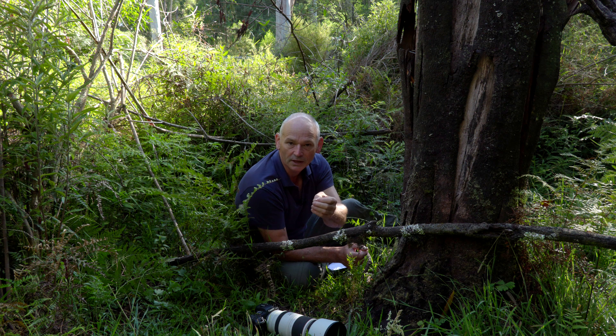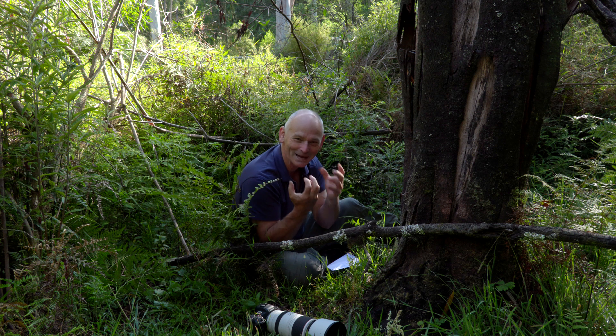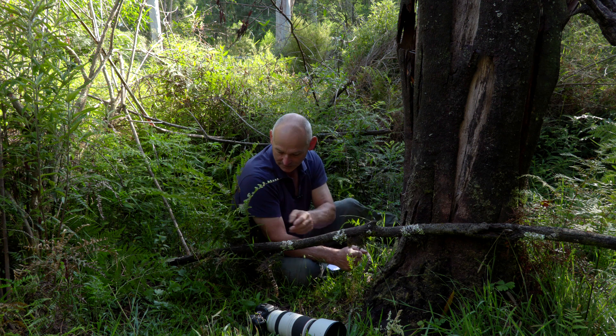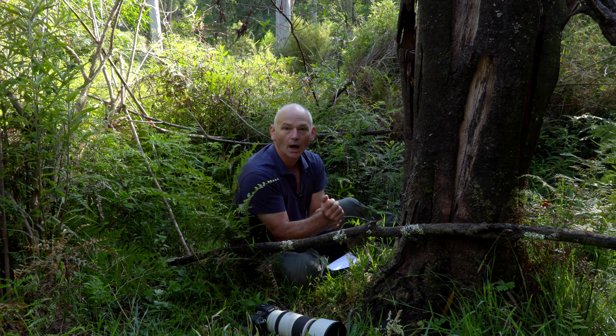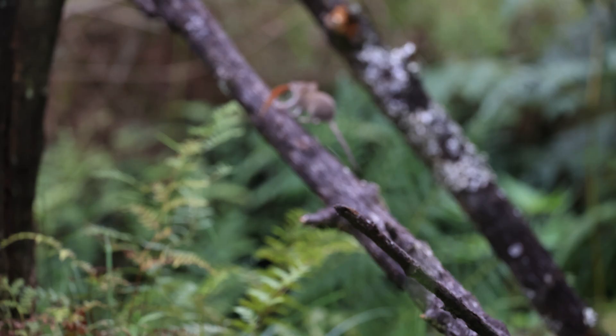That way we can hopefully get lucky every now and then with it being on the same focus plane as where I've got the focus. That's how we achieved it — that's how I eventually got amazing action shots of it in the air. My first few attempts saw the focusing system keep dropping out and going to the background.